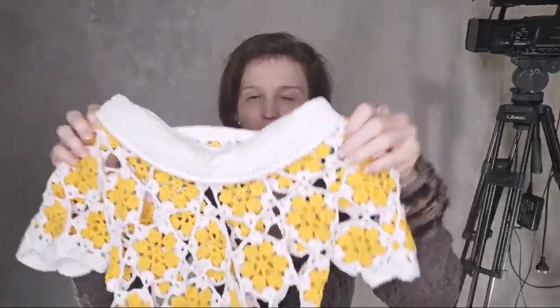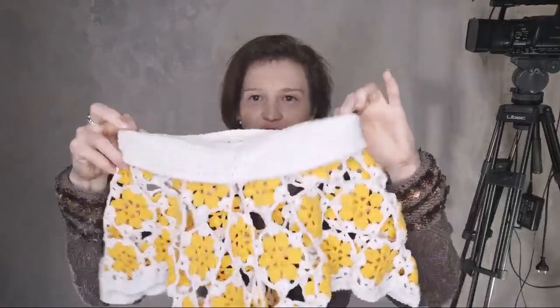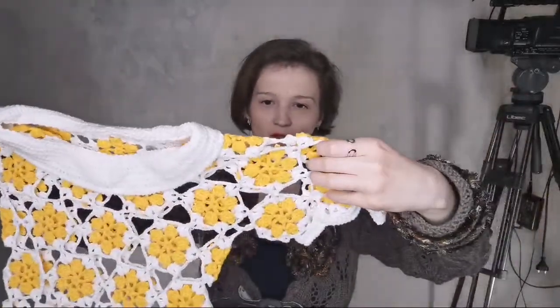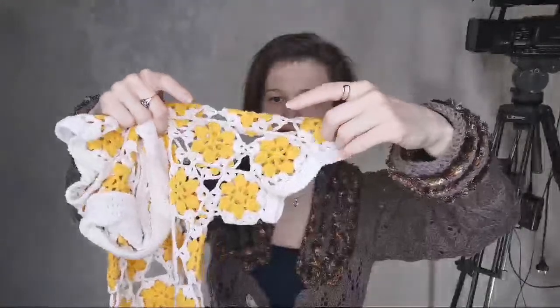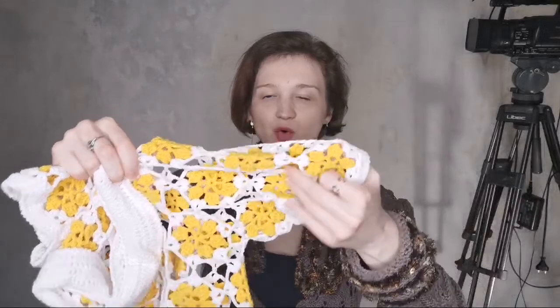For such cute motifs we joined two colors — white and yellow. For the upper part we created a simple color section with double crochet stitches. For the small sleeve we used eight small floral motifs.